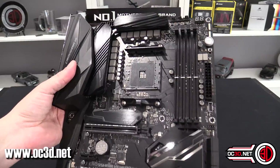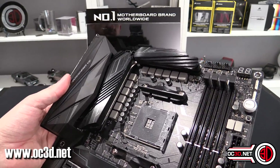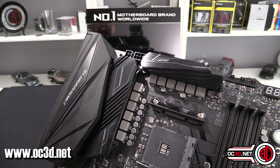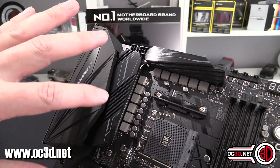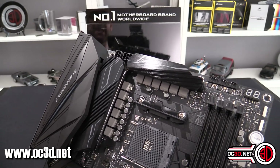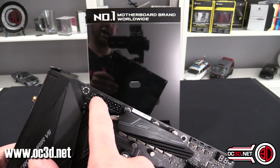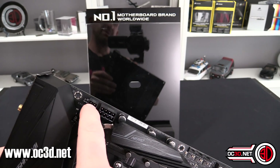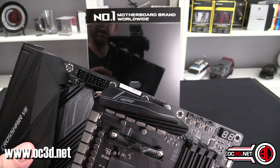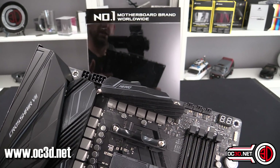It certainly feels like the most premium board I've had in my hands so far. Around the power delivery at the top, it's all the stuff you'd expect from ROG boards. Asus, especially in the proper ROG range, tends to massively over-spec the VRMs, and this one is no different. You get an 8-pin and a 4-pin up top, but you really don't need that extra 4-pin — it made no difference to our overclocks, and you'd only need it if you're really pushing the envelope.